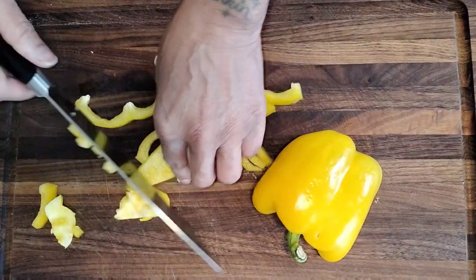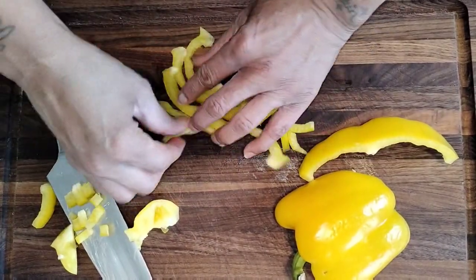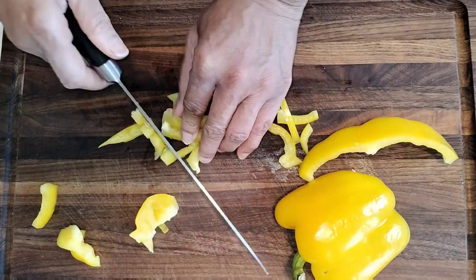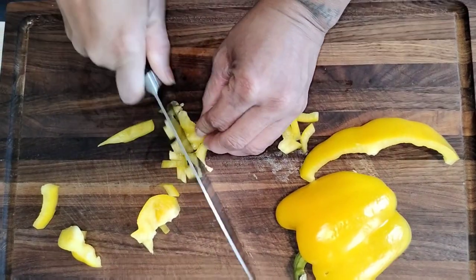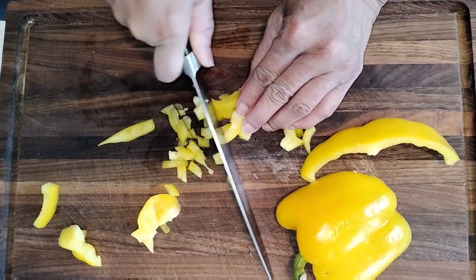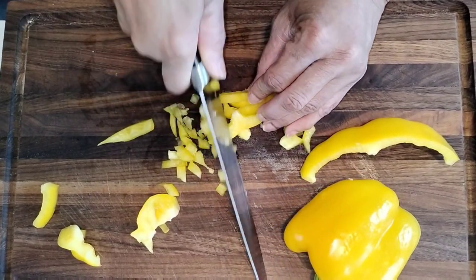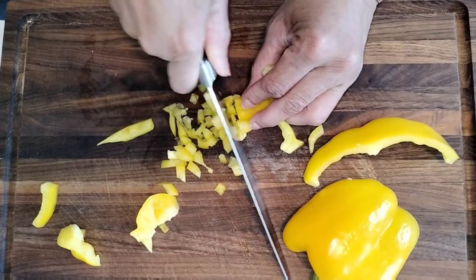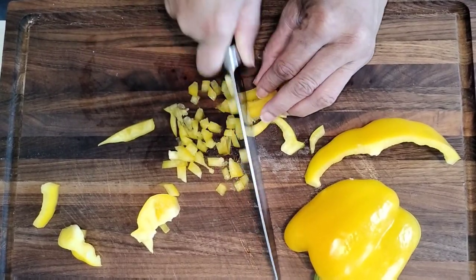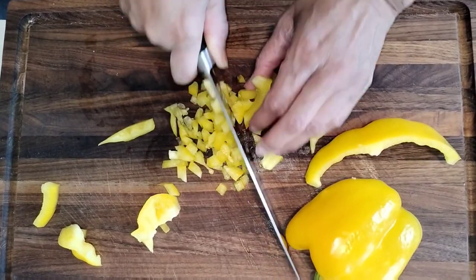I'm going to cut up my bell peppers really, really small because I want them to go into my meatloaf and I don't want them to be super thick. We're going to cut those up really small. We're going to do that to the red and the orange bell peppers.